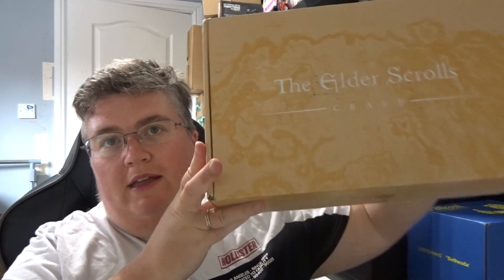Welcome back to jlien.co.uk. We've got the Elder Scrolls Crate from Loot Crate. I'm not sure which one this is — I'll figure it out later.